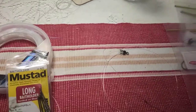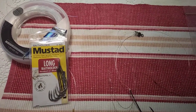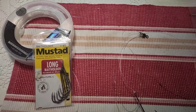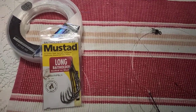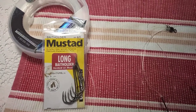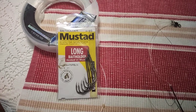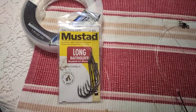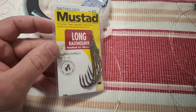G'day fishos! Today I'm going to go and have a crack for a jewfish, mulloway, on beachworms. If you follow the channel, you've probably seen me using beachworms a bit lately — I've just learned how to catch the elusive things. It's an art to it, I can tell you that.